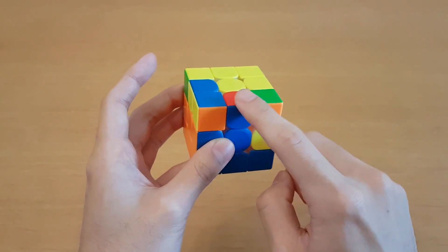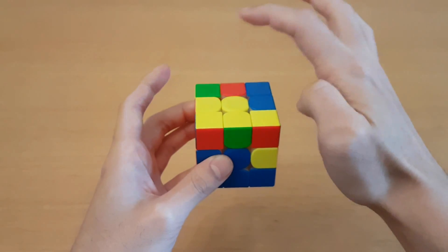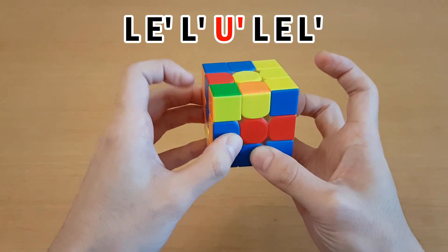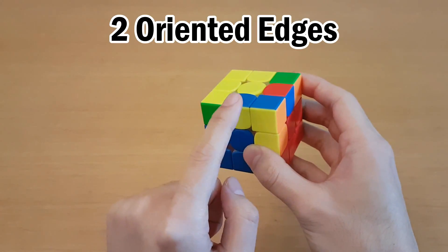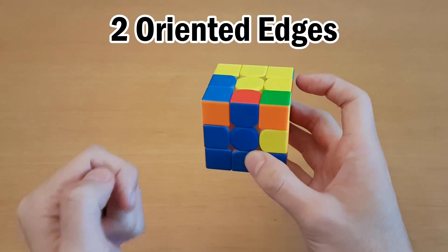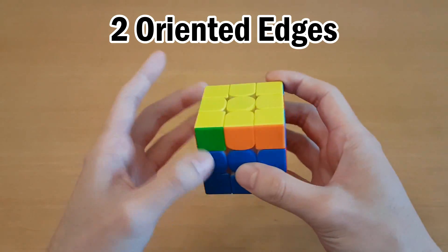This idea works as long as the edge is not already at this spot, so you can start with the edge here or here. You would move this one up, get the edge in, and then go back down. If there are two oriented edges, make sure the misoriented edge is at the spot you're going to insert up to. When you do this algorithm, you get the OLL and can instantly go into it having predicted it.